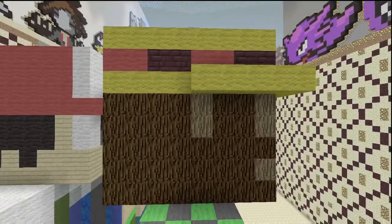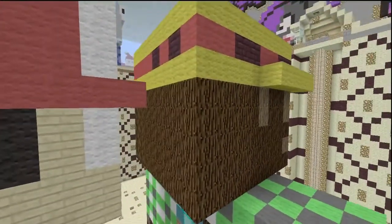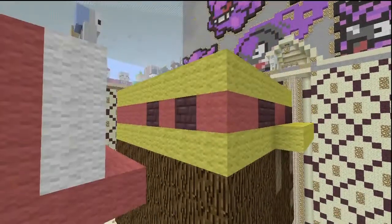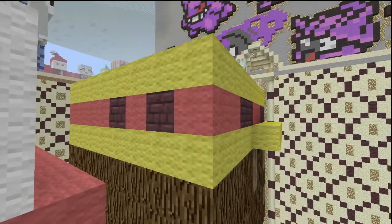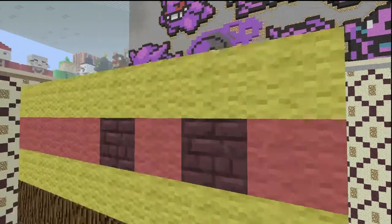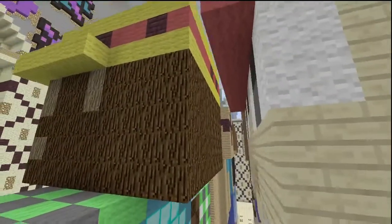On the side of the head, the majority is spruce wood planks and spruce wood, with oak wood for the ear. The yellow hat keeps coming around, and the brim stops right where the ear starts. The ribbon is still red, with another brick. On the back, it's all spruce wood for the back of his head. The hat on the back is just yellow and red all the way across, with two little spots of nether brick on the right side.